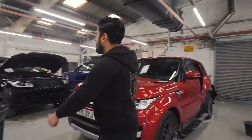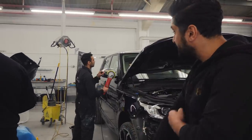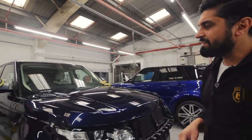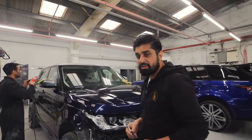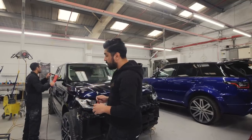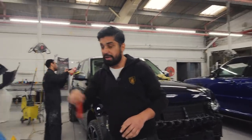Coming over here, we've got Janaid buffing some silver paintwork that he's painted. This is a Range Rover Sport - it's been fully buffed and flattened down. It's a 2017 model that had a few scratches on it, so Janaid flattened it all down and gave it a nice buff. It's been painted silver and it's having the Barakzai body kit built up on it right now.